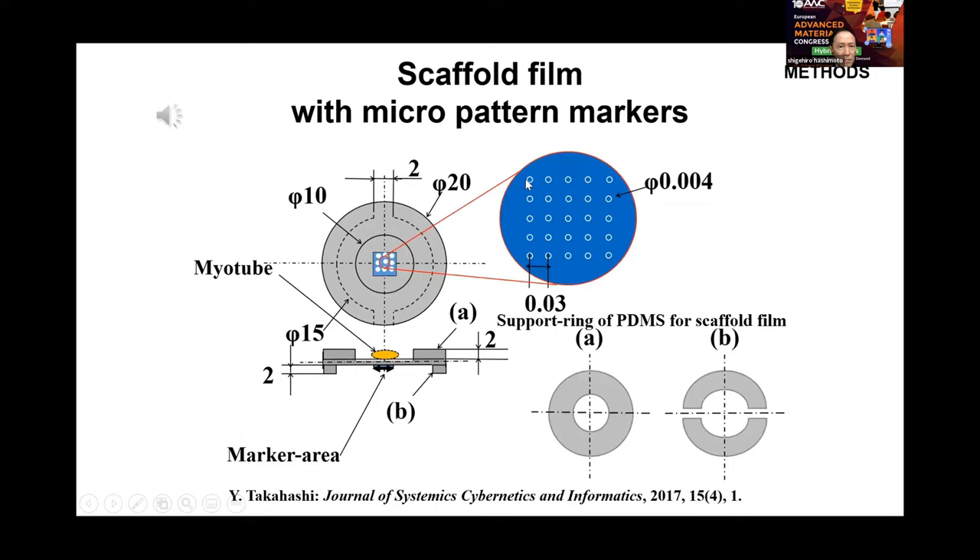The slide shows the arrangement of markers. Microprotrusions of hemisphere shape with a diameter of 4 µm are arranged on the rear side of the scaffold thin film of PDMS with an interval of 30 µm. The thin film is sandwiched between cylindrical rim supporters of PDMS.